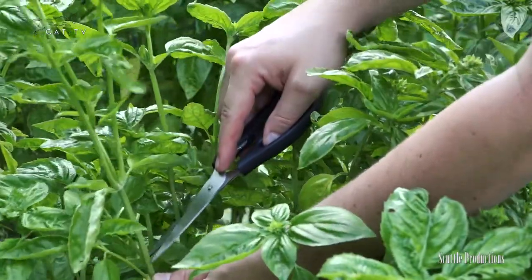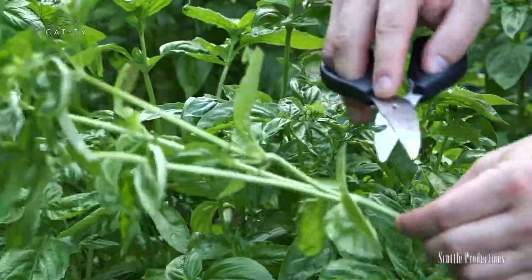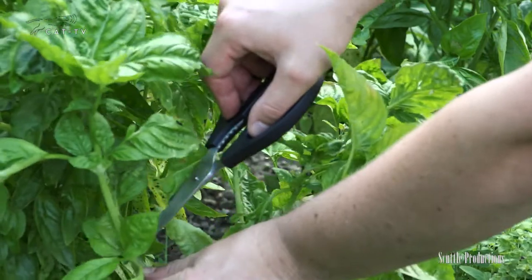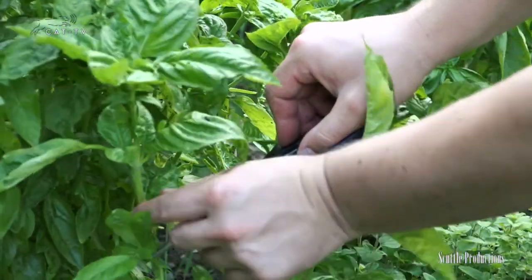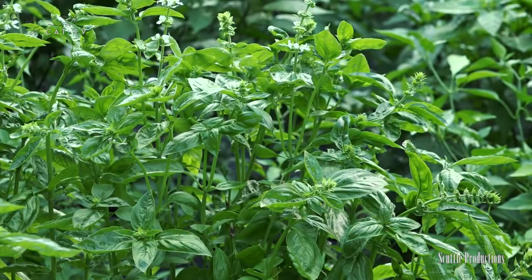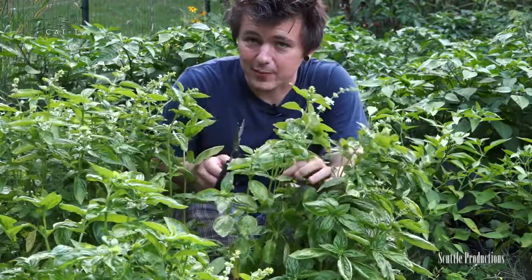It's late in the season so I'm going to harvest aggressively. I'm taking off a lot and I've got all these leaves to use. We're gonna cut off all of this good stuff in here. We're gonna cut the stalk down here just above the leaves. As you can see, I've got a lot of basil growing.